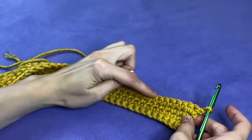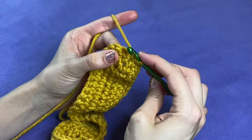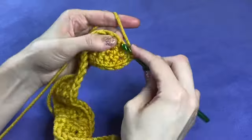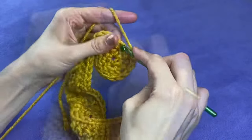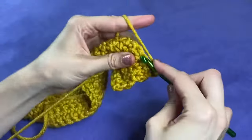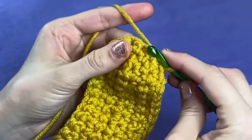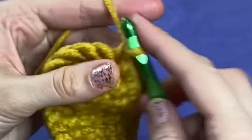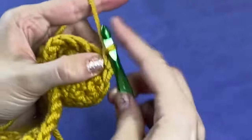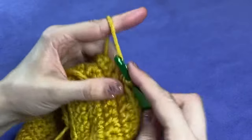At the end of your second round, chain one and turn to start round three. Work one single crochet into the next 36 stitches, work an increase into the 37th stitch at the top, and finish the round with another 36 single crochets down the opposite side, ending with a total of 74 stitches. After this next round we won't have to do any more counting for a while. Chain one and turn to begin round four. Work one single crochet into each of the next 35 stitches. In the following space work an increase, then work one single crochet into each of the next two stitches. After that, work a second increase into the next stitch and single crochet into the remaining 35 stitches. Your total for round four should be 76 stitches.